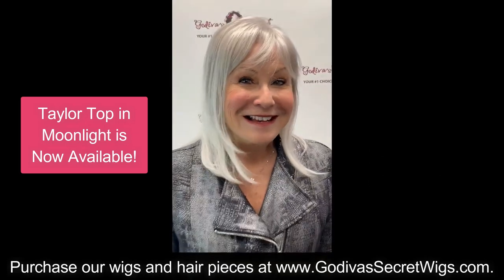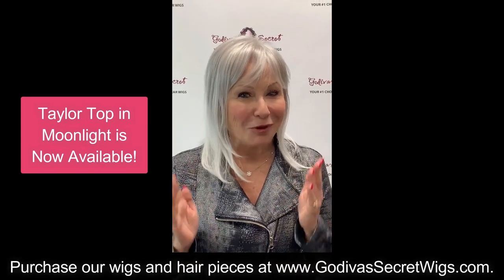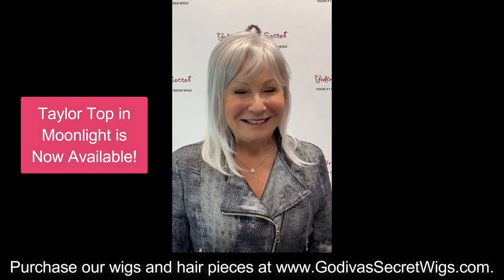Look at that. It's amazing. You're going to flip. You wanted it, and we made it for you. And it is in stock now until we sell out.